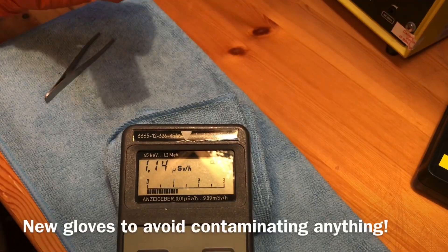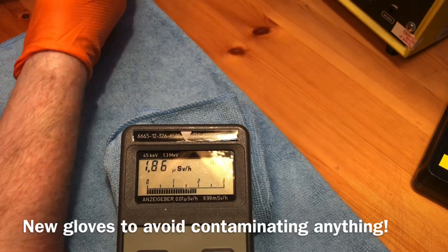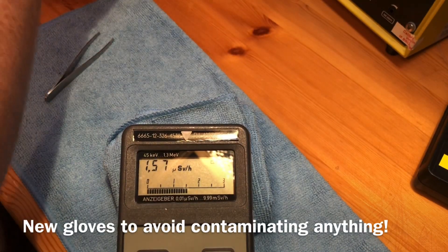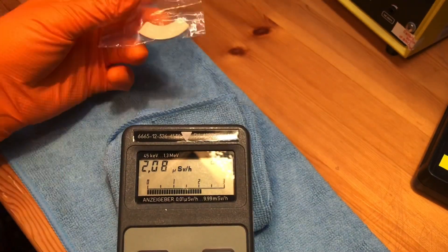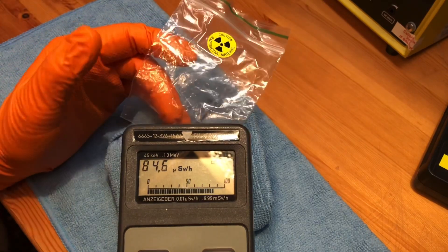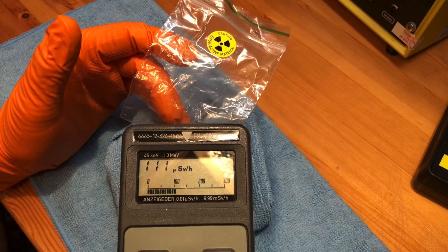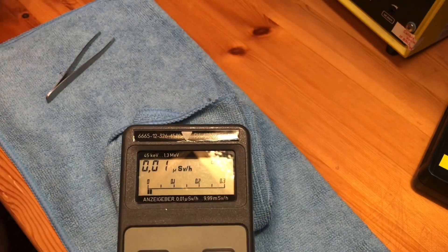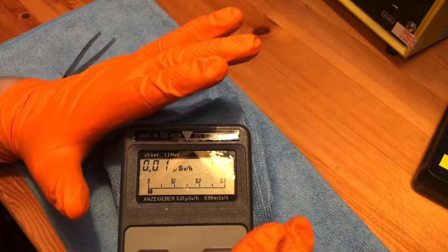I've got the display inside a tube at the moment and I just want to show you the gamma reading. This meter only measures gamma, and only quite high-range gamma, so as you can see it's pretty strong.